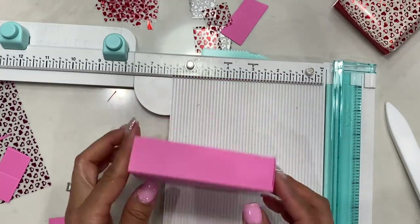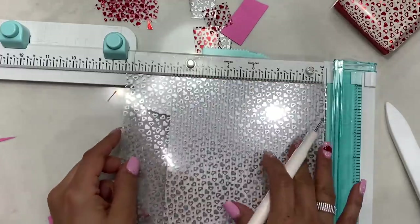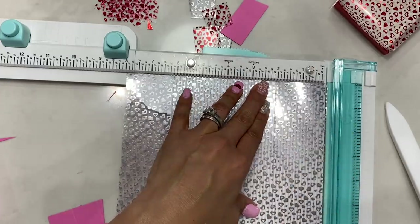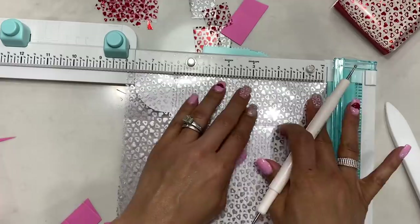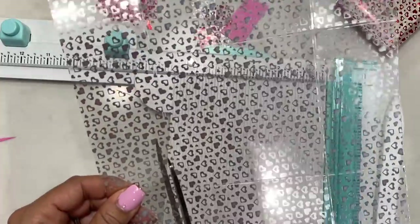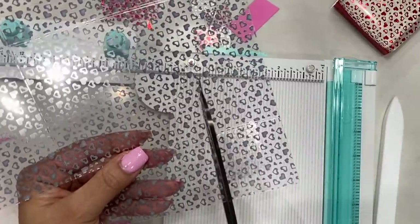Now we make the lid for this large box. Take foil acetate measuring eight by eight and score at the two inch line, rotating to score all four sides. Then cut off the four small corner squares — I like to cut at a slight angle, which helps with sliding the lid into the box more easily.